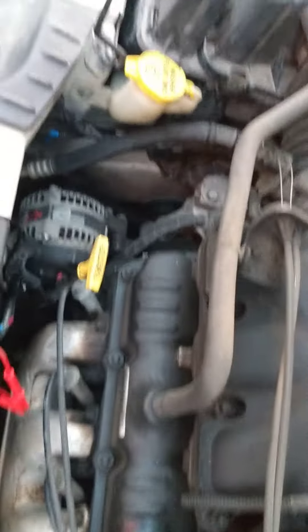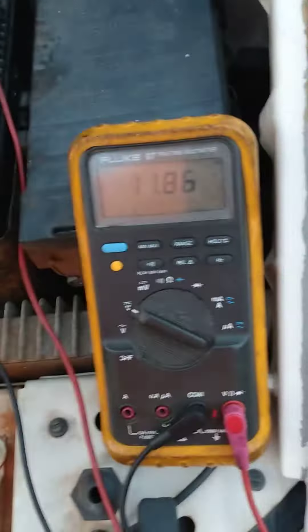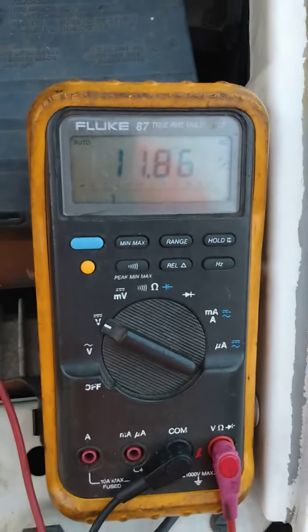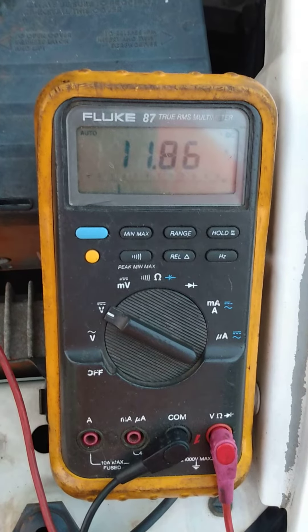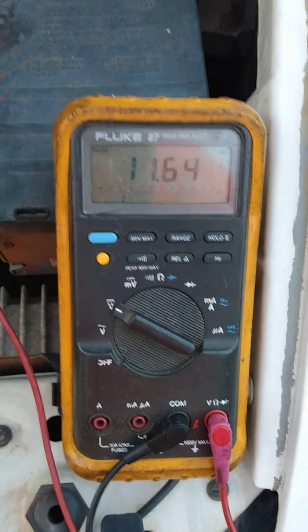So now I've started the engine. You can see — you can at least hear it running. You can also see the battery voltage has dropped. It was more than 12, now it's 11.8, so the alternator's clearly not charging. Obviously I have the plug to the PCM disconnected.